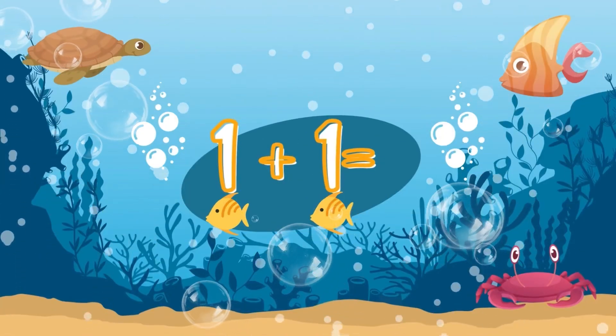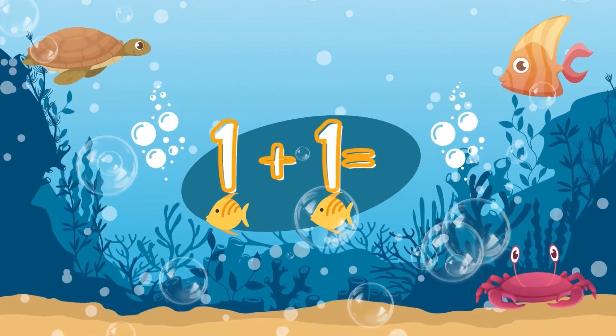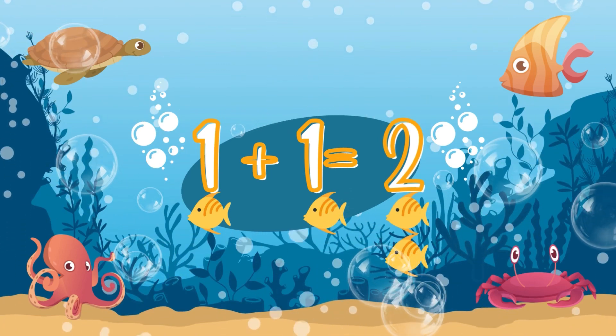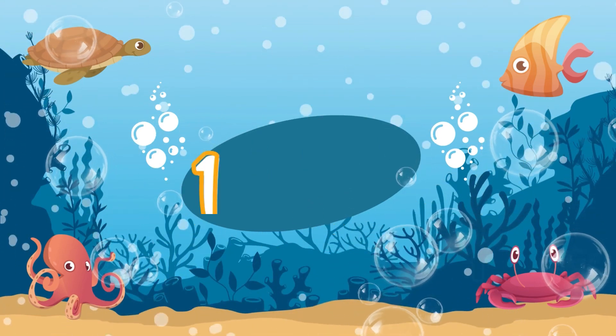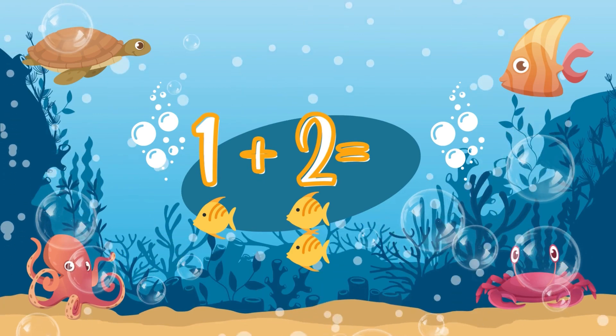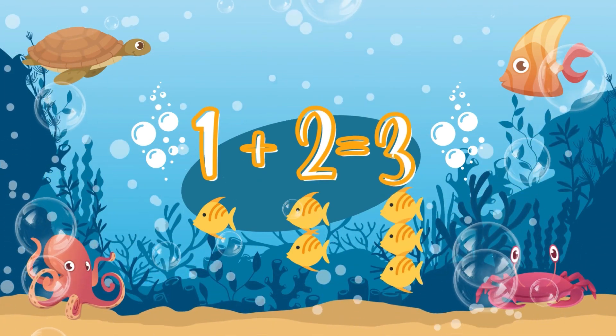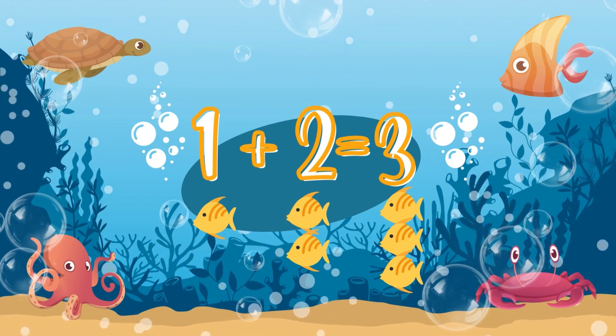One plus one — let's count one plus one. Yes! Two! Two fish! One plus two: one fish plus two fish. Yes! Equals three fish!